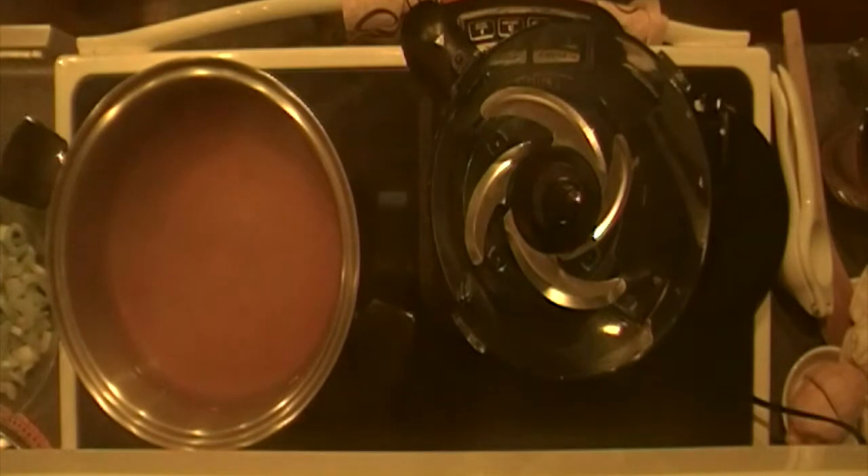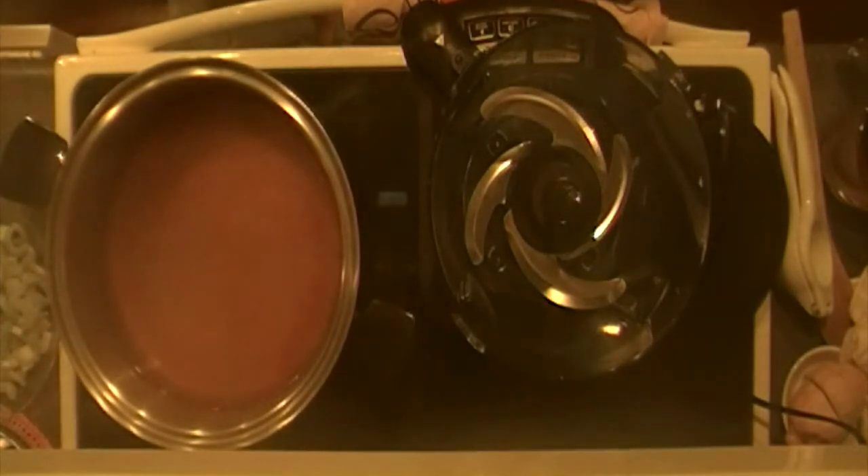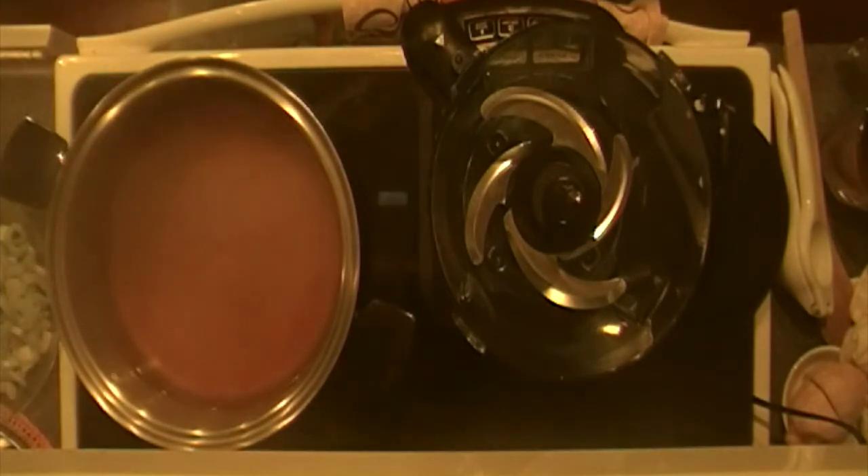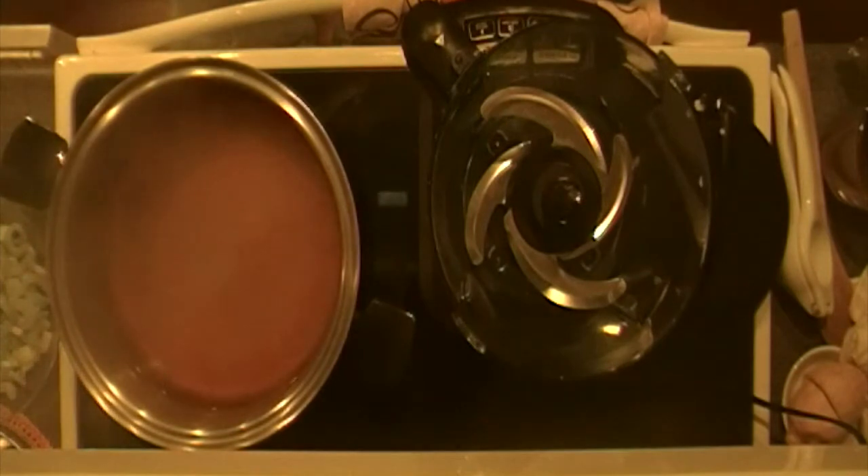We're going to be using a crab boil to season the shrimp. Tonight we're actually using shrimp that's already been deveined. It's probably a little bit better if you use raw shrimp — it can still be frozen. Deveined is great so you don't have to do it yourself, but having the shell on will pull some more flavor into it.